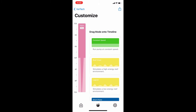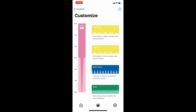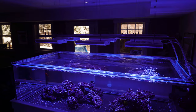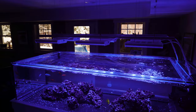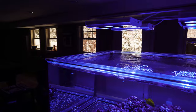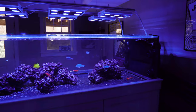Then I tried reef crest and this was all on a hundred percent. I also tried the gyra mode and it just didn't seem to push enough water all the way to the end. It was sufficient for the first three, four, maybe even five feet of this tank, but it just wasn't doing the job at the end of the tank. So that was the challenge.